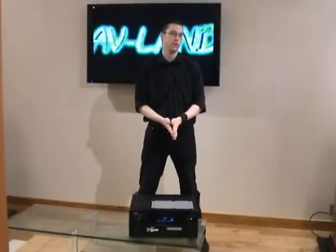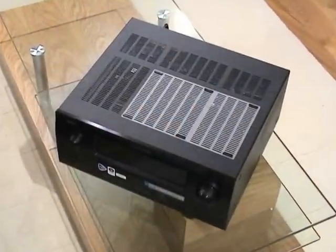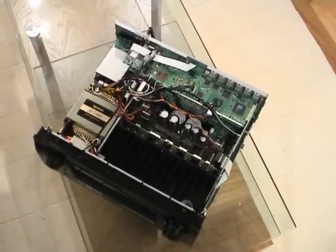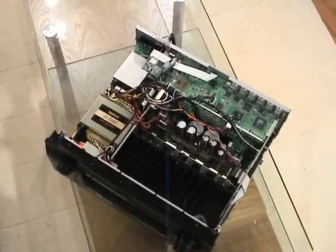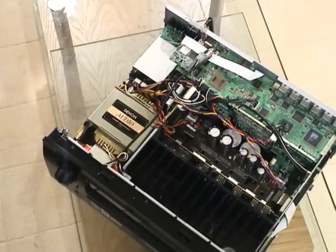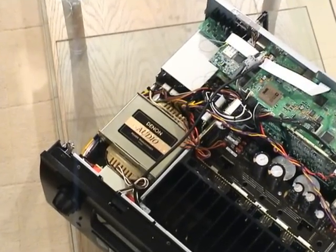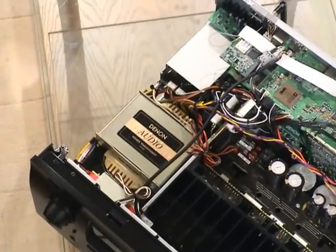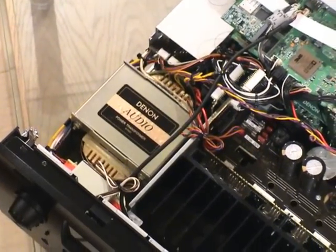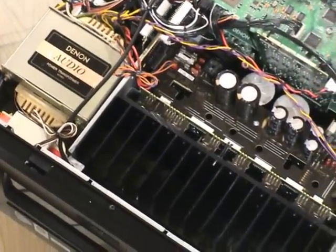Now we're going to take you under the lid of the AVR 4308. On the left hand side you can see the main power transformer for the unit, and there's actually a smaller one just at the front with red tape coming out of the side. Just in front of the main transformer, across the middle of the front, you've got the very large heat sink which has the amp boards attached to it — that large black piece of metal going across.